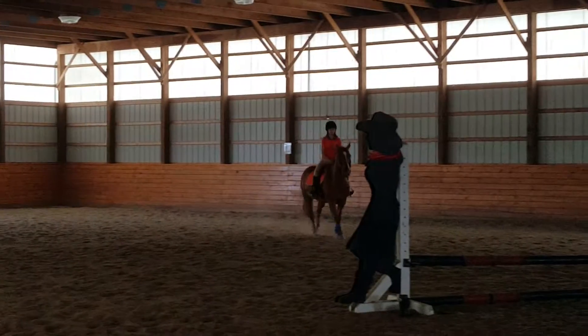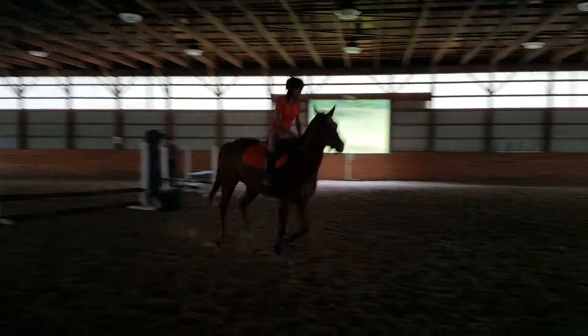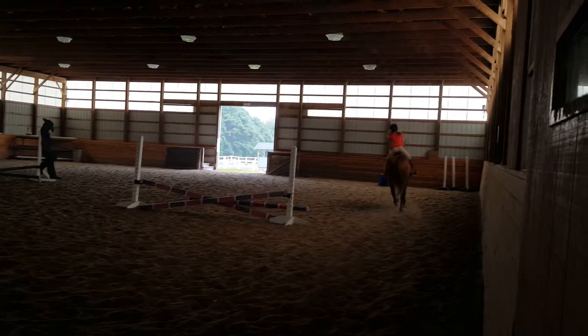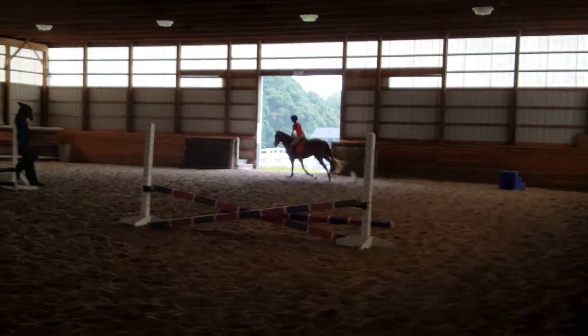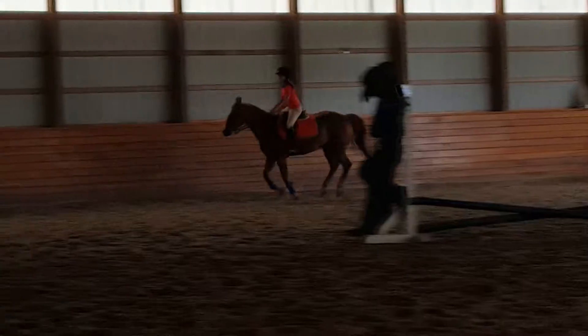Easy, easy. Okay. Perfect. Good. Now, again, just wait. Just like you're flatting. Be very patient because how you are on the takeoff helps where you are on the landing.